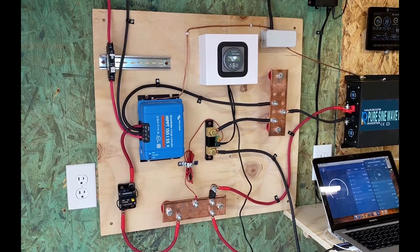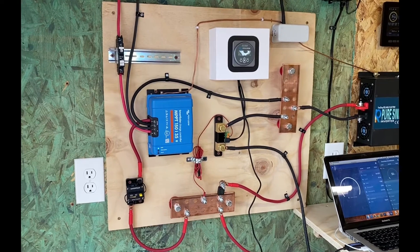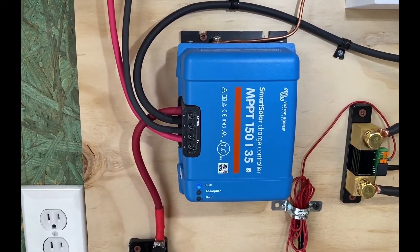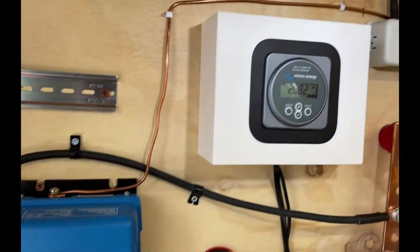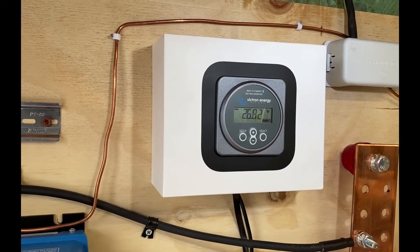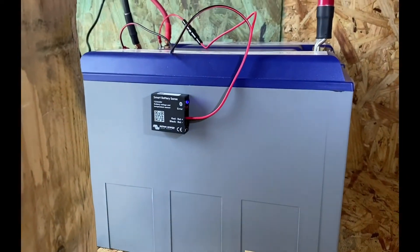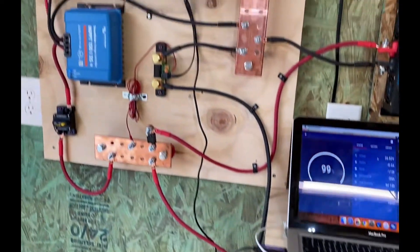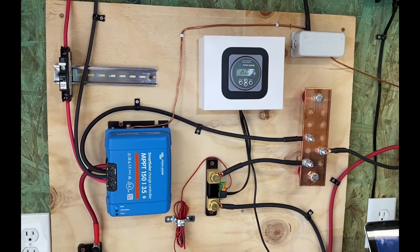If you're like me, you're going to be using Victron products for your solar system. As you can see here, I've got my Victron MPPT solar charge controller at 150/35. I also have the BMV 712 smart battery monitor from Victron, and as you come down and look at my batteries, I actually have a temperature monitor as well.